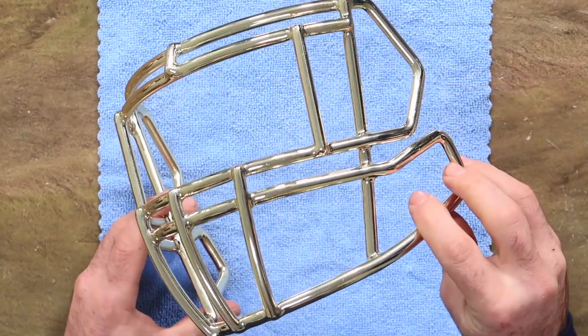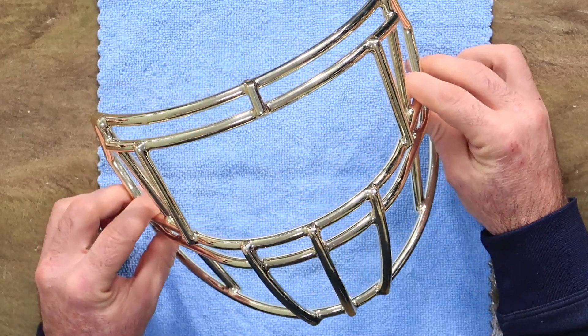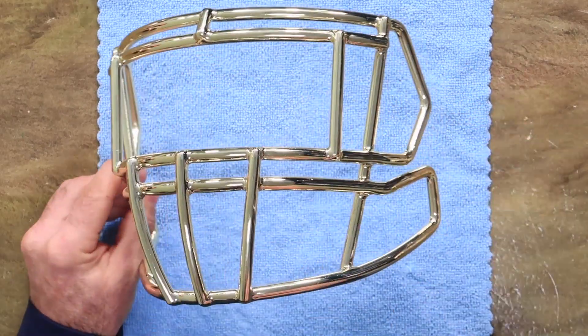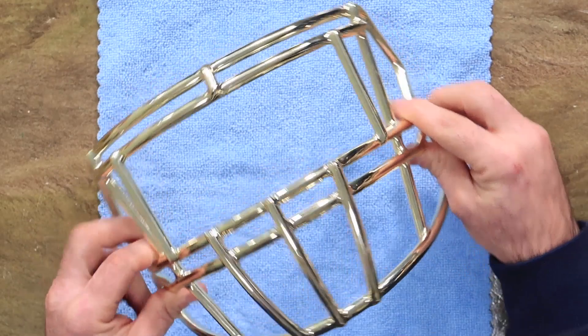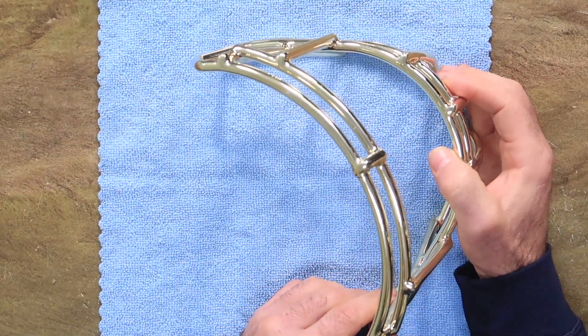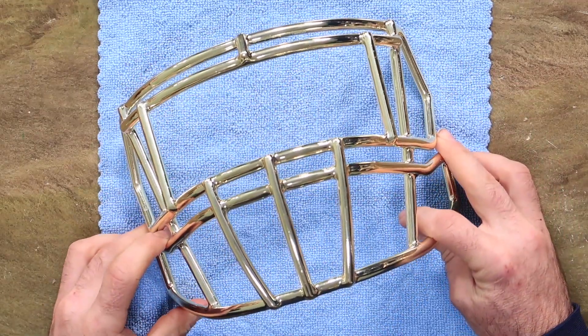You got to be really careful when you're picking out chrome. Decide — is it what you really want? Personally, I would say stick with collectibles: get a nice chrome face mask, put it on a helmet, stick it on your shelf and you're good. But playing on the field, be careful you don't spend too much money because you're going to have to recondition and re-chrome it pretty regularly.